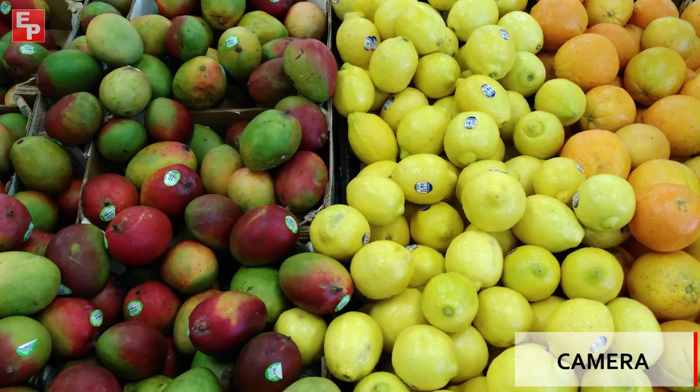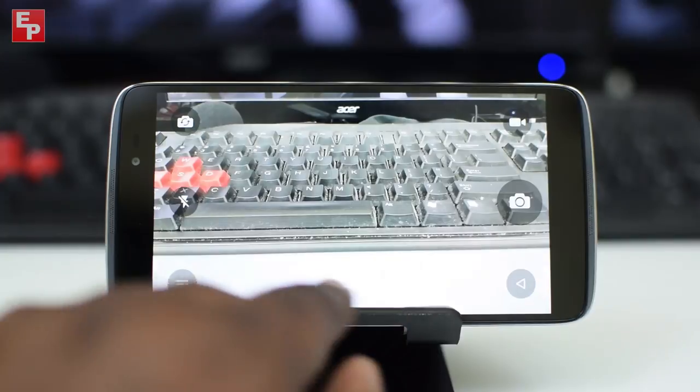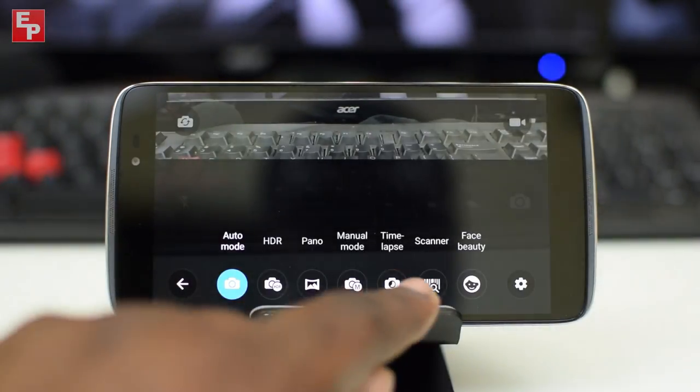The camera has 8 megapixels on the front and 13 megapixels on the rear. It's decent, but just like other budget phones, it's good in daylight and struggles in low light, and it hunts for focus and exposure a lot when trying to take a picture. Here's a test of the front-facing camera in daylight — there's a bunch of wind so you can get a sense of that too. You do have all the settings you need, including a beauty mode.